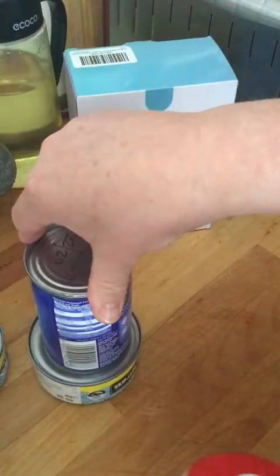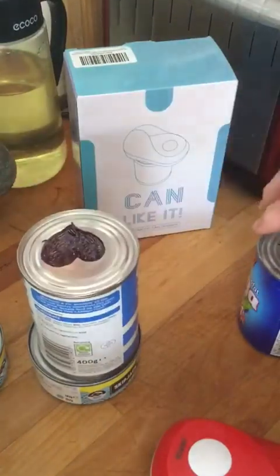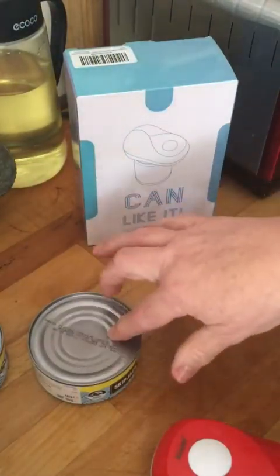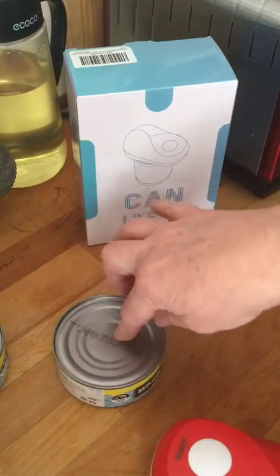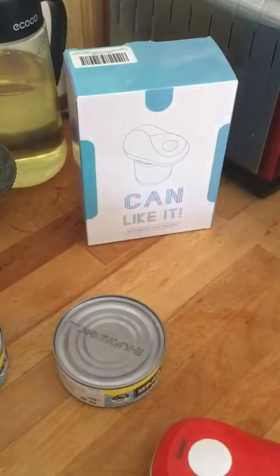I have done a smaller diameter can and a medium size, which is like a bean-size can, so I've done two sizes already. As you can see, there's one size, two sizes. Now this is a tuna can, and I really don't like doing these because they tend to sort of spew oil when you're trying to do it.